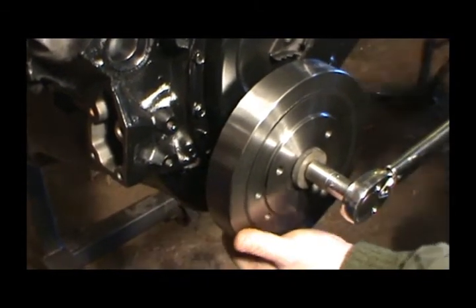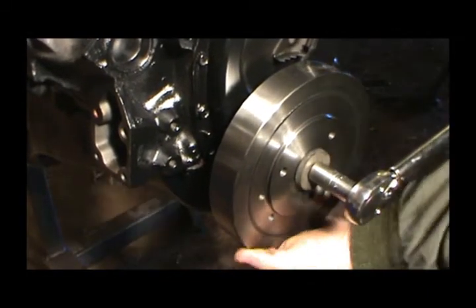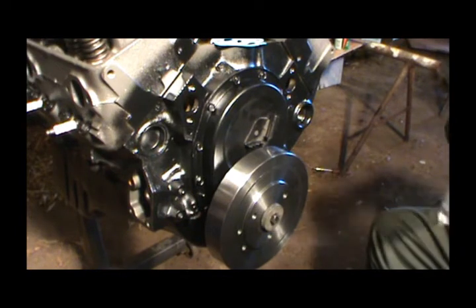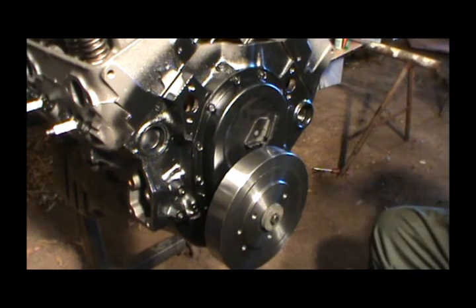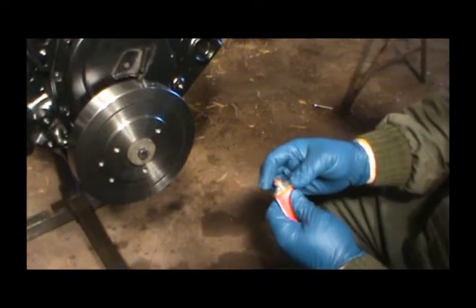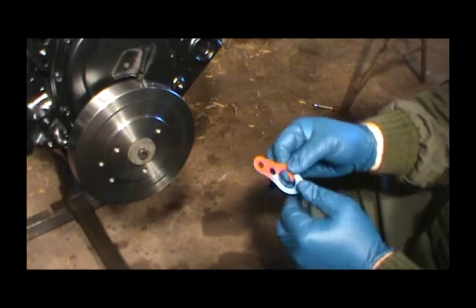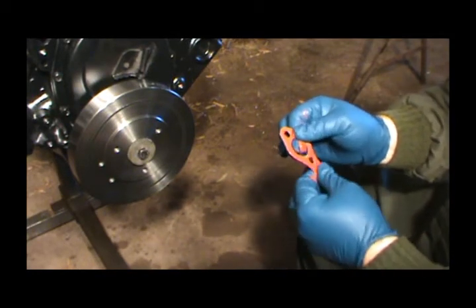I'm going to use RTV red just because it's handy — you can use whatever type you like. Some people like the blue and some people like the black. The ultra black is good, but I've had the least amount of trouble with leaks using this red, and that's the reason I like it. I'm going to put a little bit on my finger and dab it like that, then start going down both sides of the gasket. I've got it on a little bit thicker than I need it, so I can probably do both gaskets.